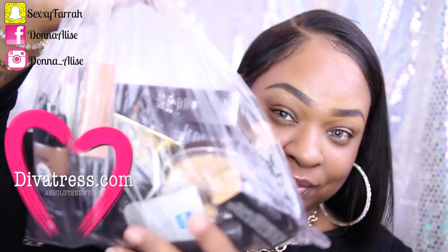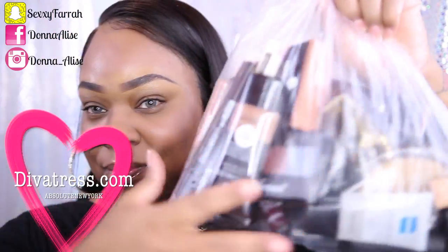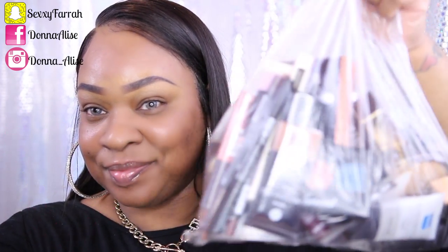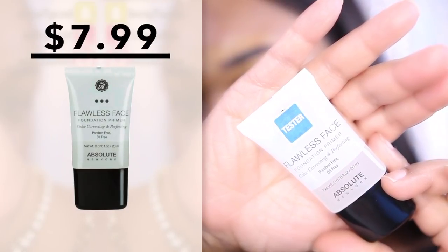Hey guys, I'm back with a makeup tutorial and this is sponsored by divatress.com. All of the products I'll be using are from the company called Absolute New York, so I'm just going to start off with my face.